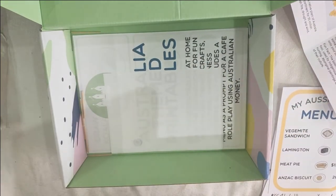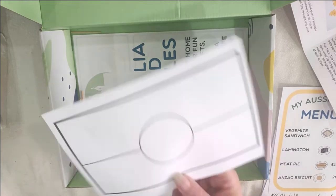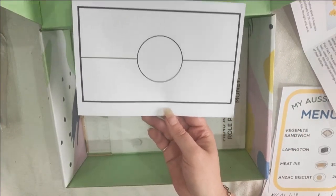Now we have our boomerang project, which is pretty cool. There's a nice wooden boomerang. And first we also have our Aboriginal flag.